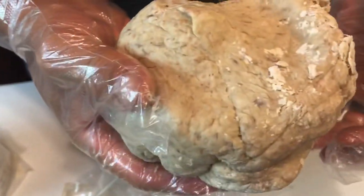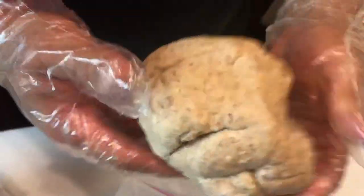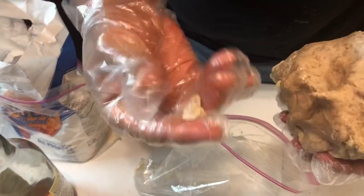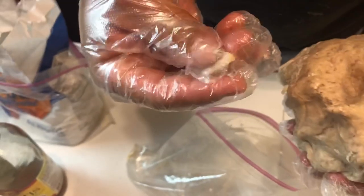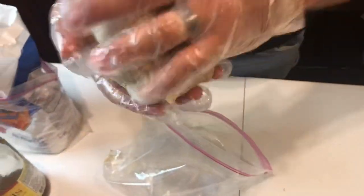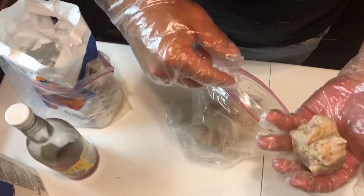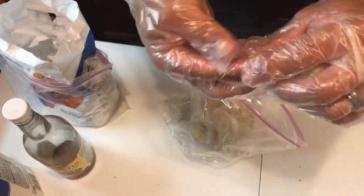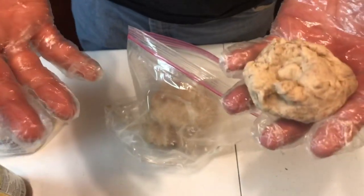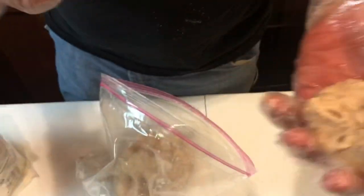So this is the actual dough bait right here. It holds its shape even in a big form — this is about the consistency that you want. Pinch it off, make a ball — you can feel the chunks of canned mackerel in there. This will last at least three, maybe four trips because all you're doing is ripping off a piece, throwing the rest back in your cooler. You're only using pieces this big right on your hook. Alright, that's how I make my dough bait — if you guys use it, let me know, and as always, stay hungry guys.